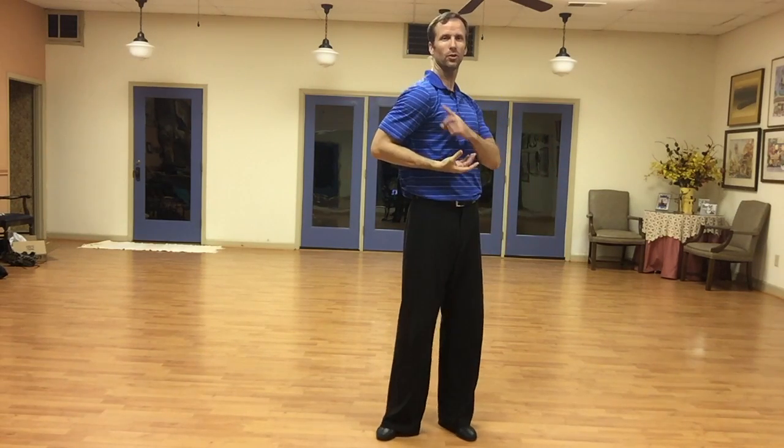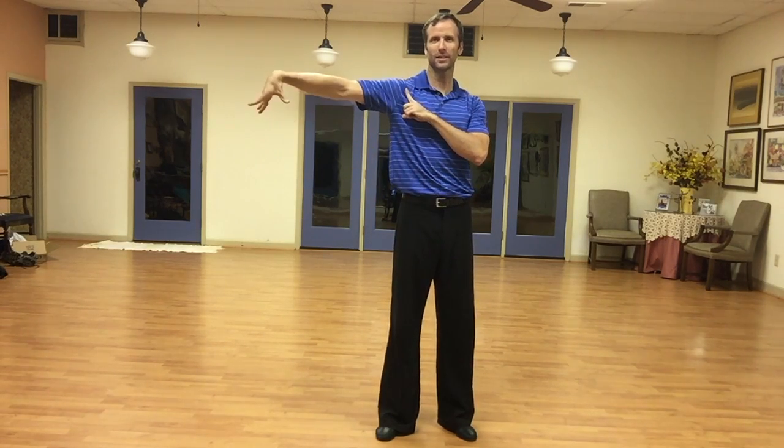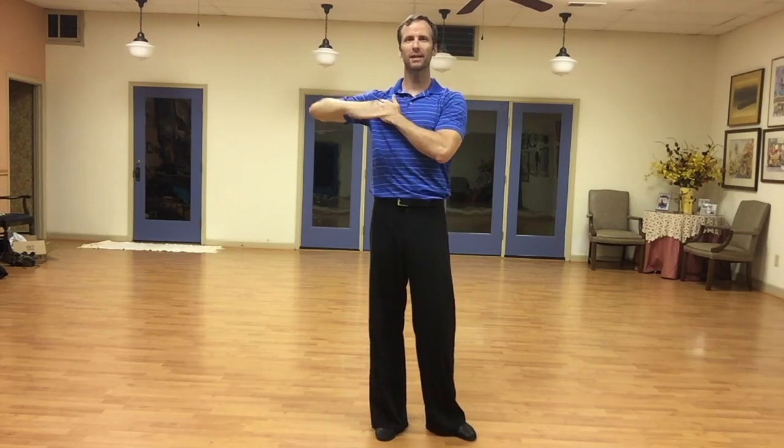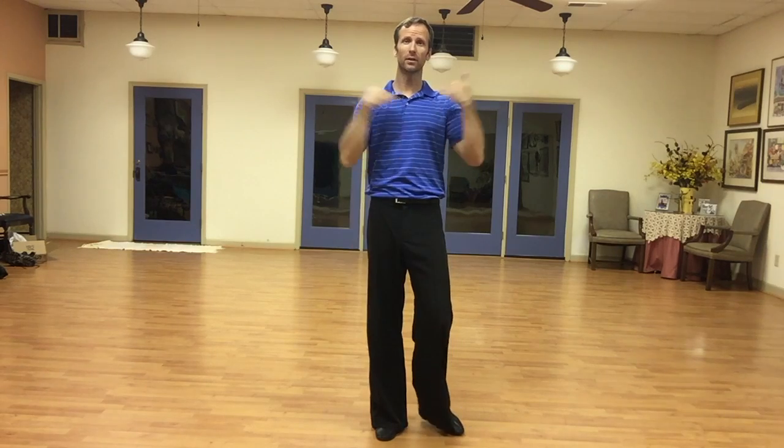So it goes shoulder, elbow, wrist. Notice I didn't say fingers — wrist, that's it. And we're going to try to make it a nice line out at the top, in line with the shoulders.